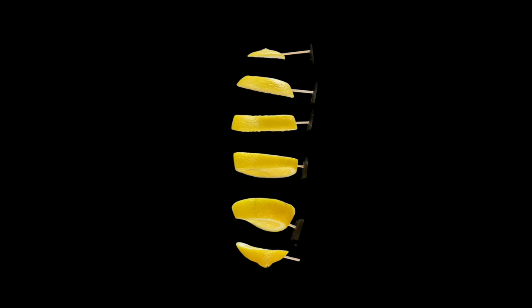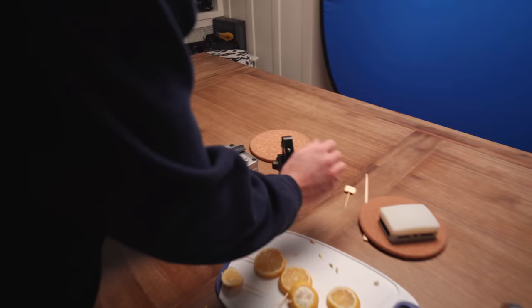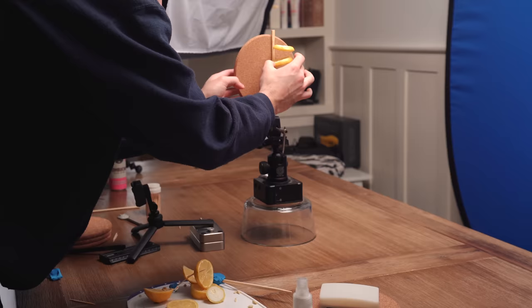My original idea of getting each lemon slice one by one on a toothpick did not pan out. When I brought the shots into editing they were way too shaky — I couldn't get them to look consistent like they were actually floating. So all we can do now is just experiment until I figure out another way, and I'll report back when something works.